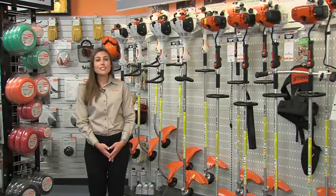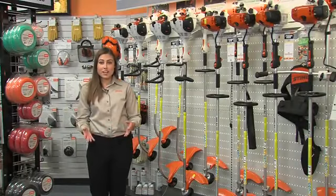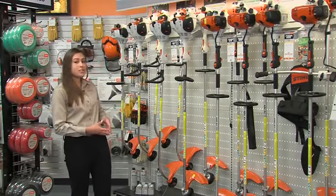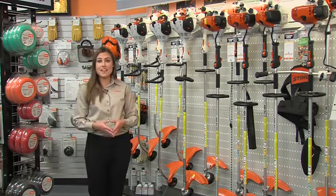Hi, I'm Jen Haar. Are you considering purchasing a new trimmer or brush cutter for your property? With the Steele product lineup, there are several models to choose from that can help you get the job done. Here are a few tips that will help you get started in making the choice that's best for you.